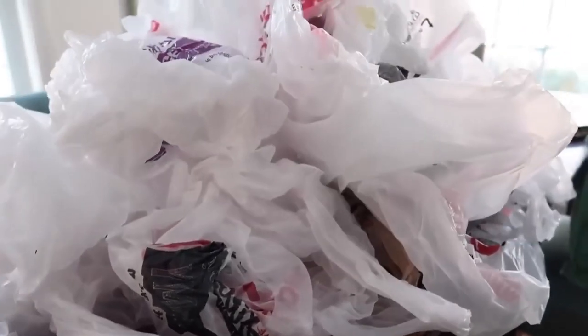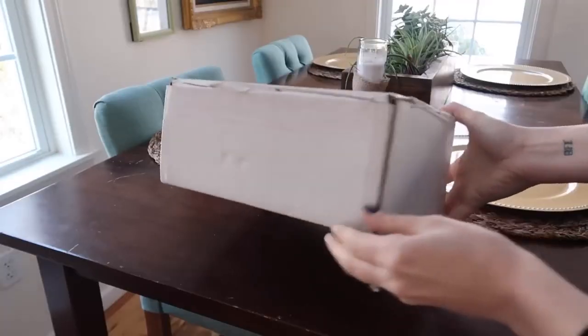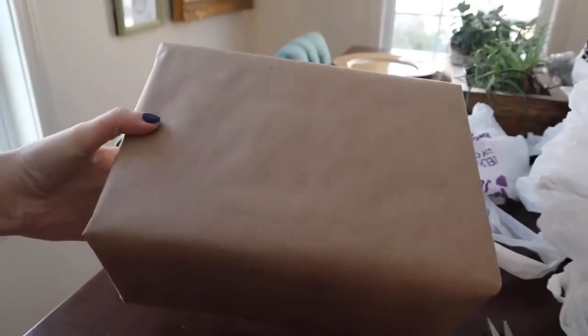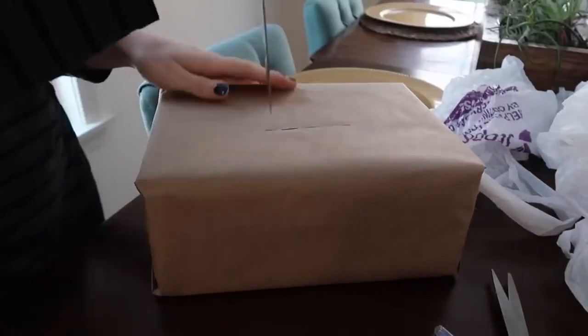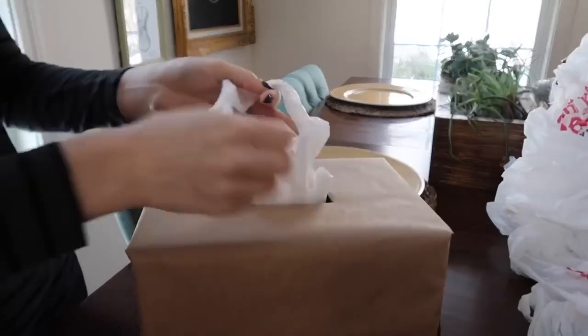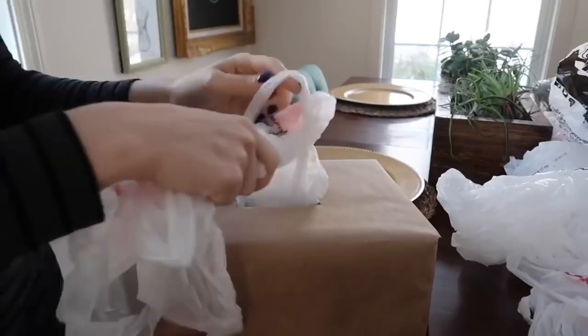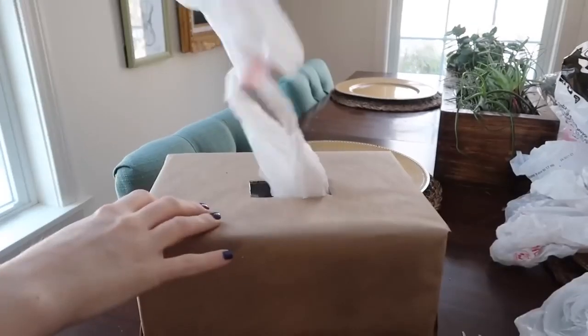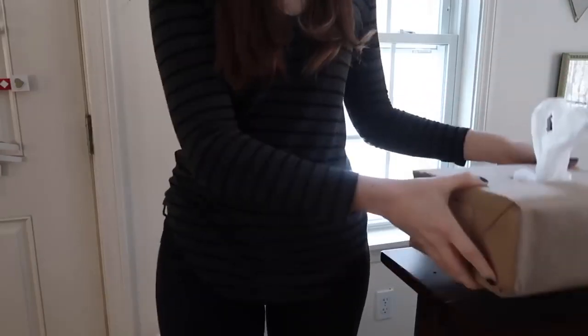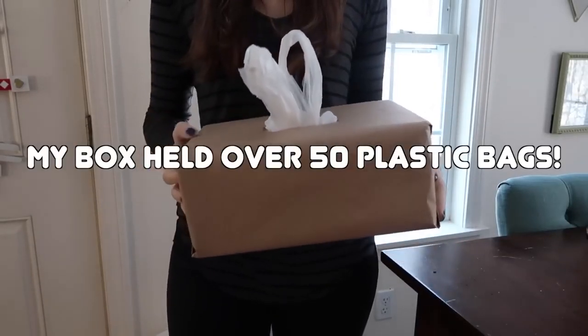The final storage hack is for all of your plastic bags that accumulate in the kitchen. Instead of putting them inside of old Kleenex boxes which only holds a few, save a random shipping box from Amazon. Cut a hole out of the top and put your plastic bags in here. As you put them in, feed the end of one bag through the handles of the bag before it — so as you pull your bags out, it pulls the next bag up so it's available for you, kind of like Kleenex.